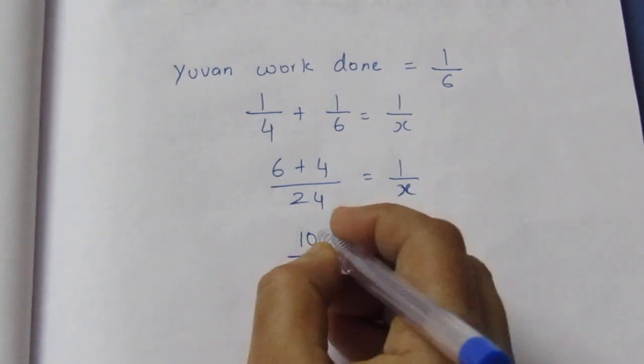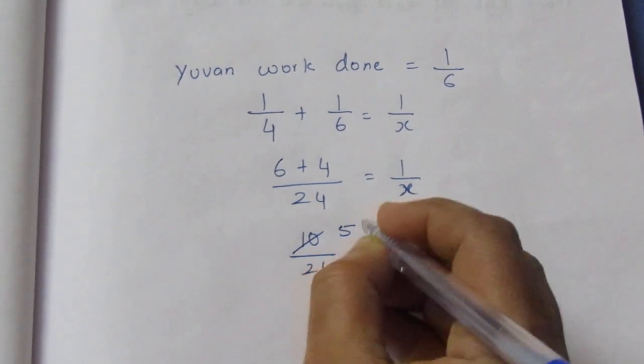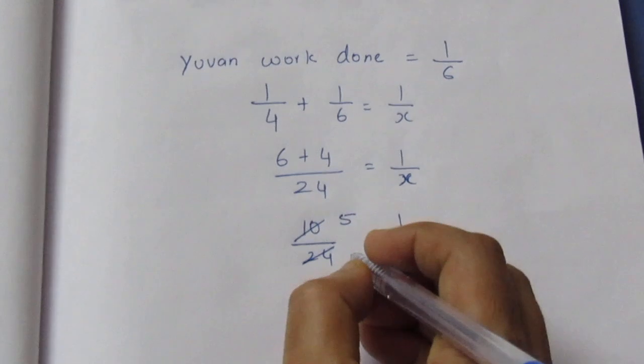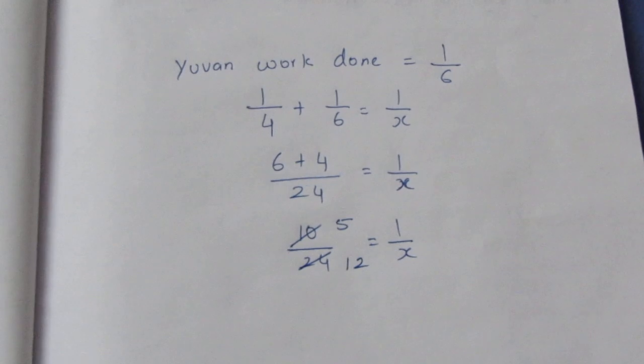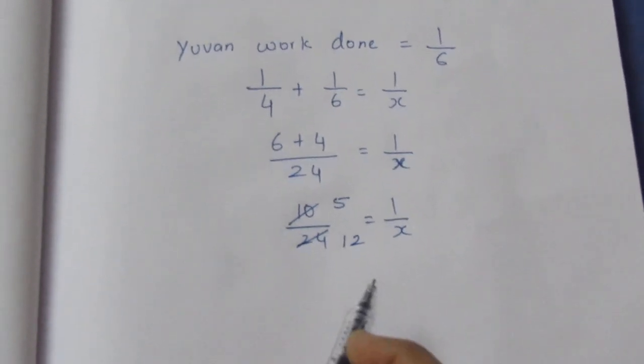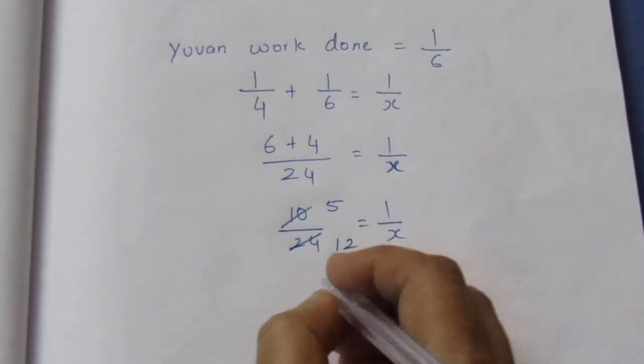Now we will cancel. 2 fives are 10. 2 ones are 2. 2 twos are 4. So, 5 by 12 is equal to 1 by x.